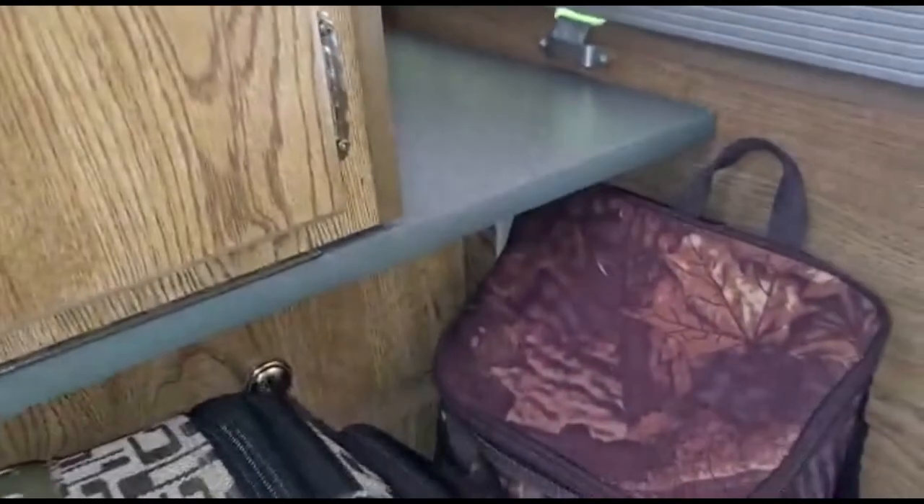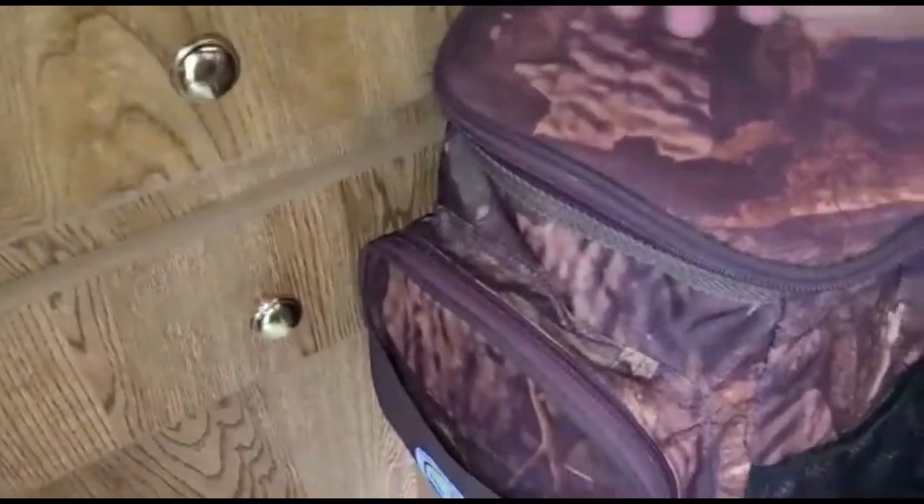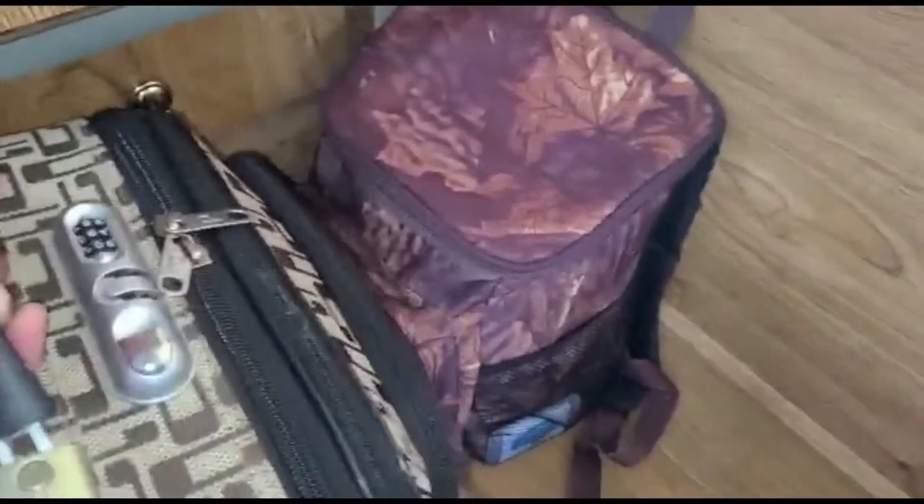Right over here we have some little drawers — right now nothing is in those — and we have our charging plugs. That storage area is empty so we still have more unused space, and this one is just our manuals and stuff for the camper. We'll just put those back and keep it nice and tidy.